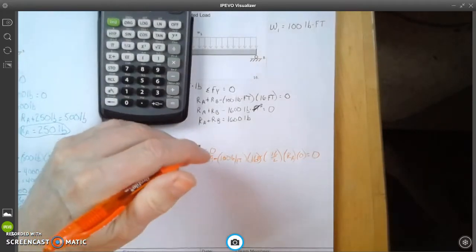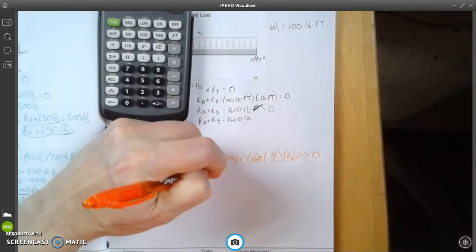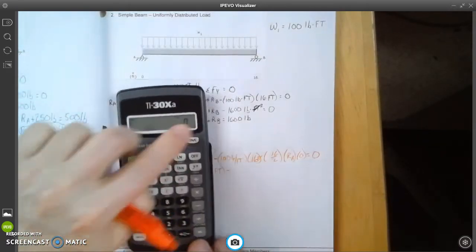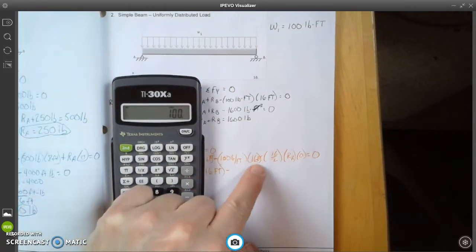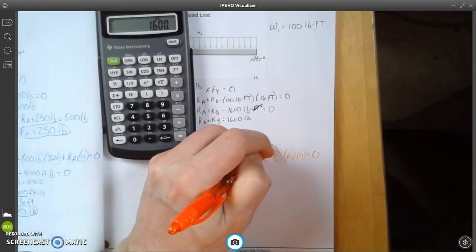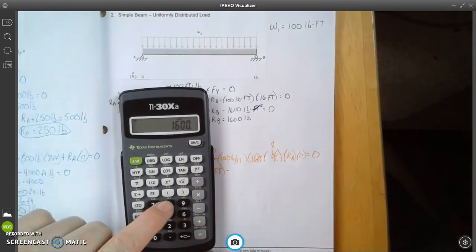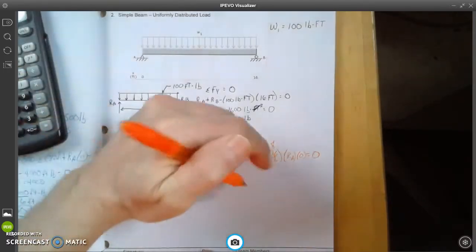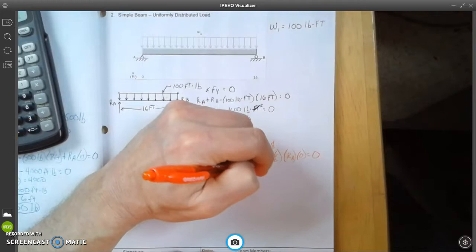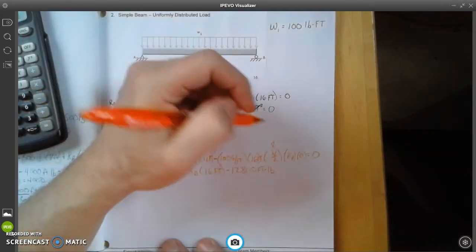Simplifying: Rb times 16 feet, then we take 100 times 16 equals 1600, times 8 (which is 16 divided by 2) equals 12,800. So we have Rb times 16 minus 12,800 foot-pounds equals zero. Since Ra times zero equals zero, that term drops out.